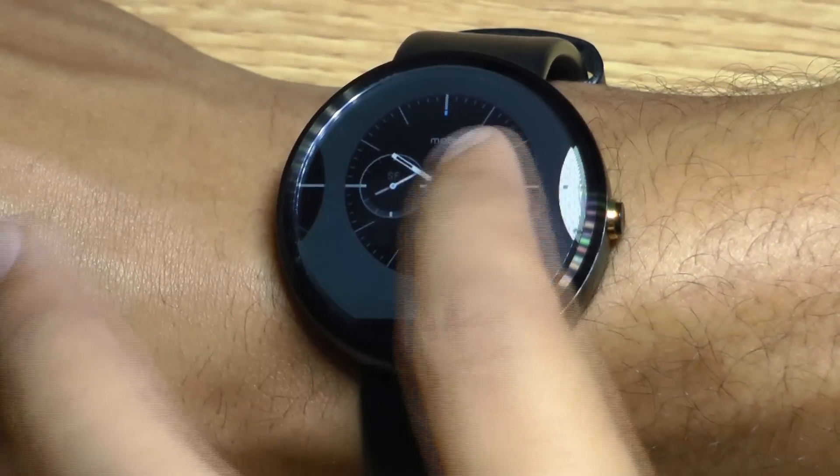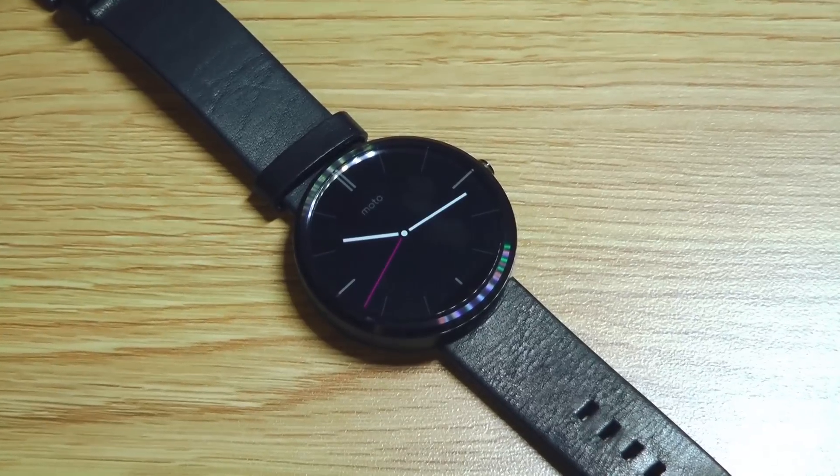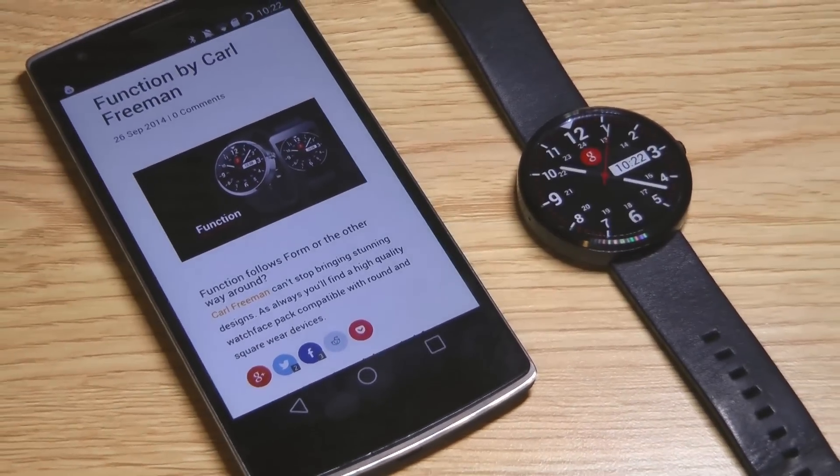If you have an Android Wear device, you probably enjoy having the ability to easily choose between different watch faces, but unfortunately the faces that ship with your device might be limited to only 10 or less. Today I'm going to show you the best watch faces you can download for free on to your smartwatch.